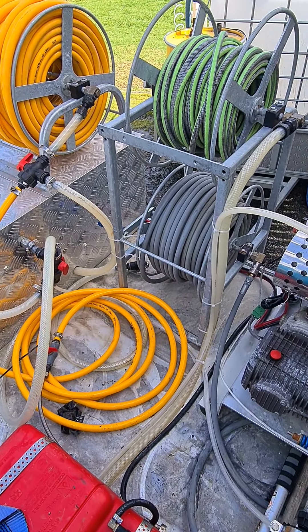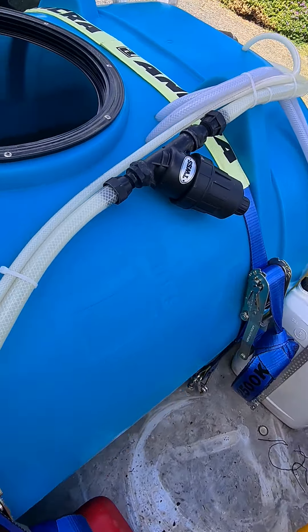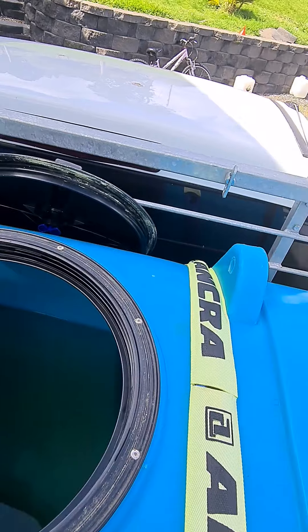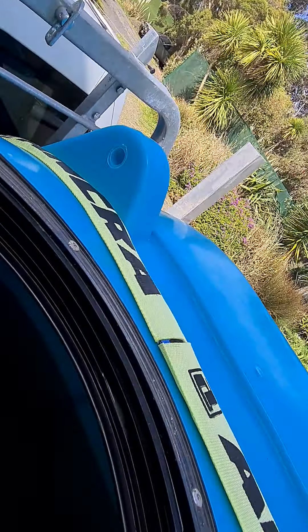Starts with the inlet — water in. Just goes through a 20mm mesh filter, and then into the side of the tank through a high flow Jove valve.